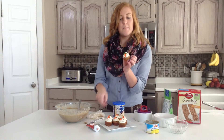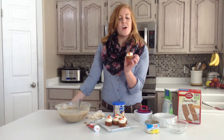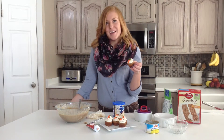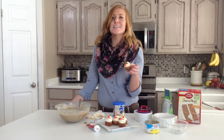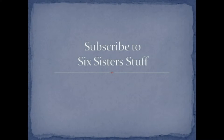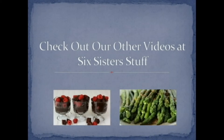And there you have it. A bite sized carrot cake for all your holiday festivities. If you are looking for this recipe and more recipes be sure to visit 6sistersstuff.com. Thank you.